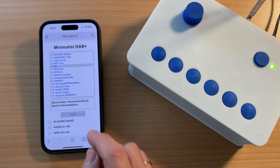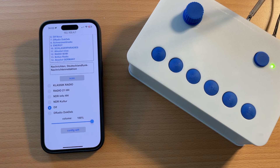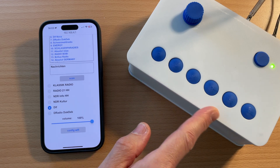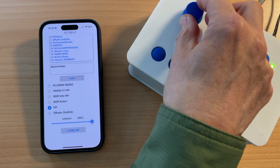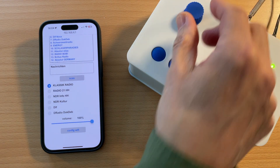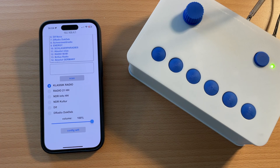That brings me to the station buttons. As you can see on the digital interface, there is a list of six radio buttons. These six buttons correspond to the six physical buttons on the radio. If I press a button here, the radio tunes to that station, which you can see on the digital interface.